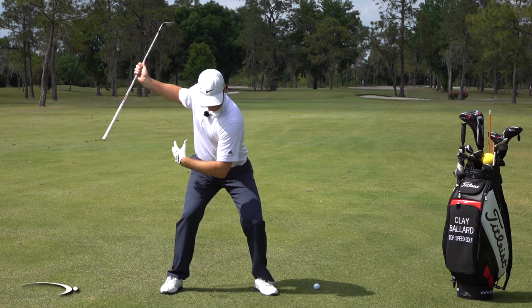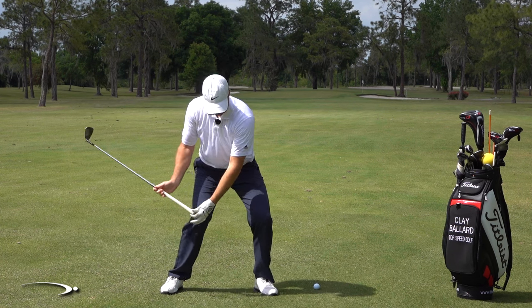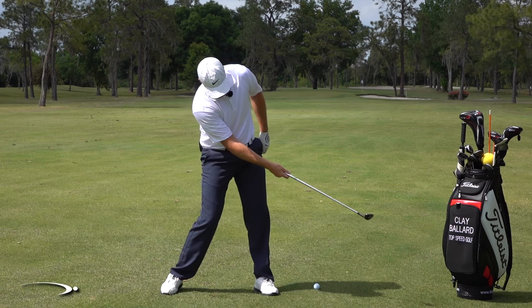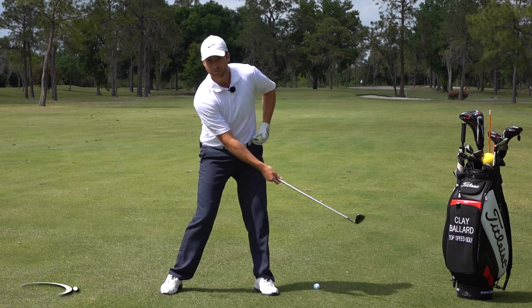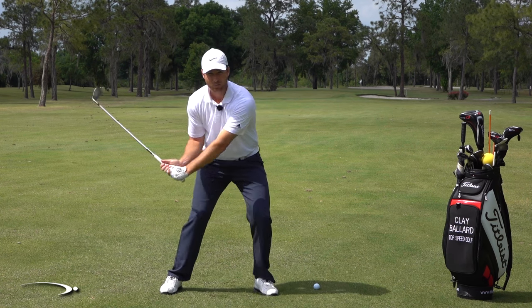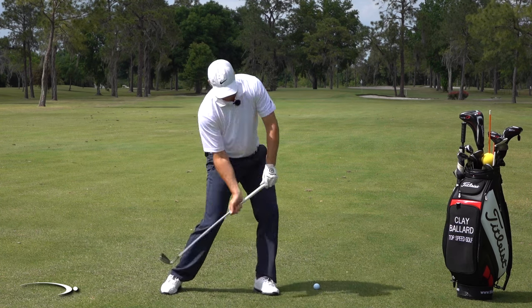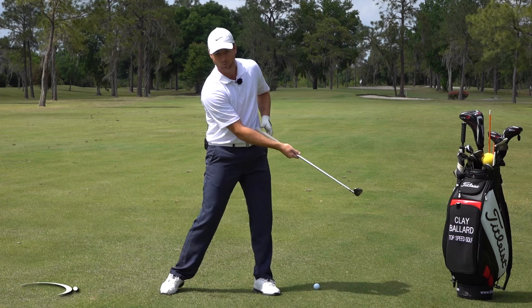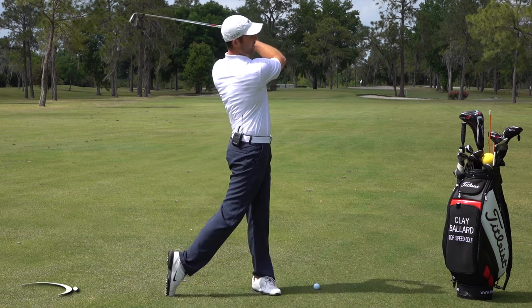I'm loading into the ground and then to get that club to turn back up, the butt of the club is going to go from pointing down to pointing back up — it's only going to move about a foot while the club head moves eight or ten feet. That's what's going to get that club to whip on through. I'm exploding up to help turn that grip back up toward my body, and that's going to really get it to accelerate.